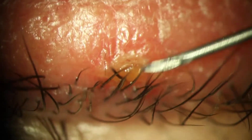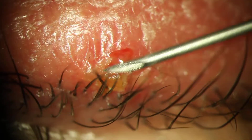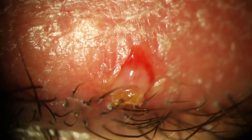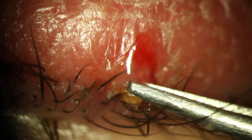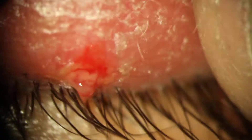I'm just going to kind of scratch on it a little bit and see how it does. That was kind of in your eyelash a little bit — there you go, good.